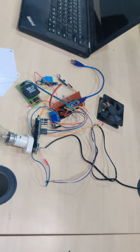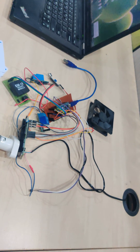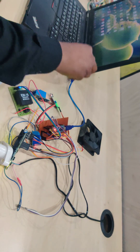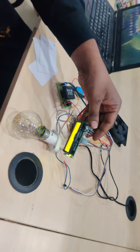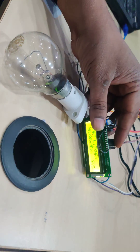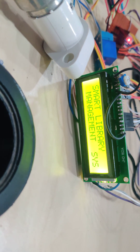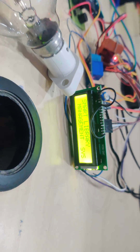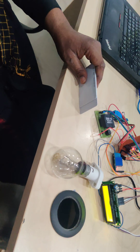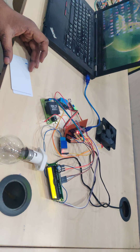That is your hardware connection for this application. Once you switch on the application, it automatically displays the initial text or application title, which is 'Smart Library Management System'. I am using three RFID tags representing three different books from the library.